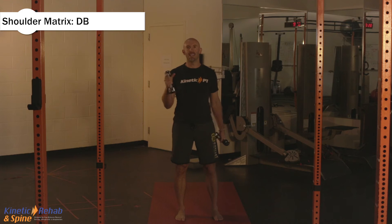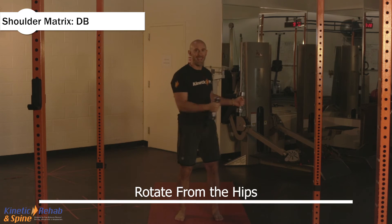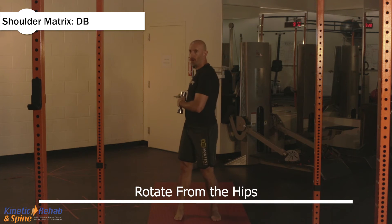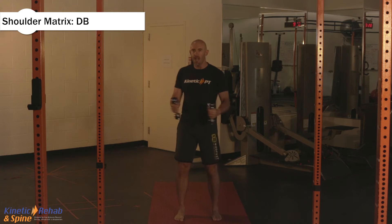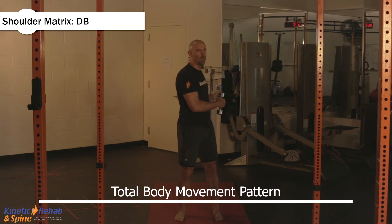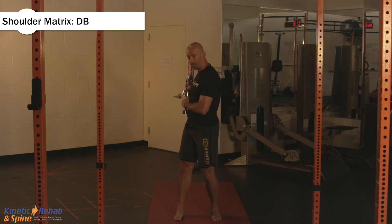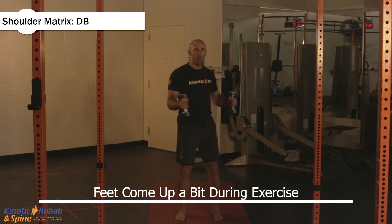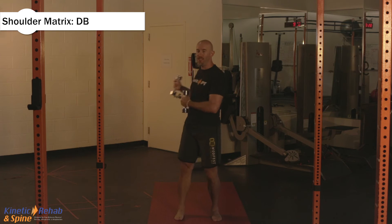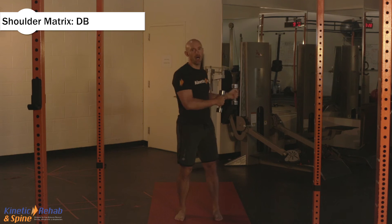Now if you have pain with it, stop the exercise and move on to the next one. The next movement: you're going to rotate from the hips all the way up to the shoulders. It's not just the arms — it's a total body movement pattern. And if you can see my feet as I roll this way, my foot's coming up a little bit. I'm not turning out, but my foot is coming up and then coming back. So I'm getting the feet to communicate with the shoulder, to communicate with the rest of the body.